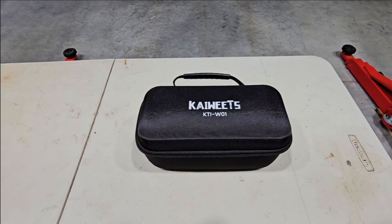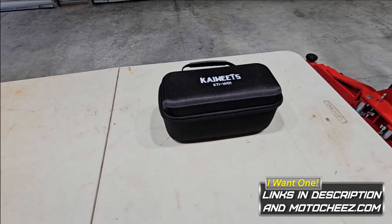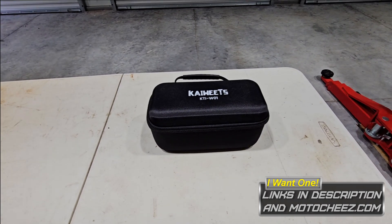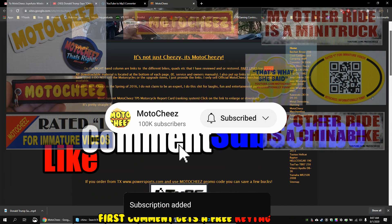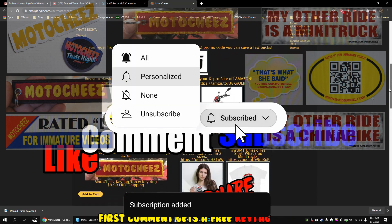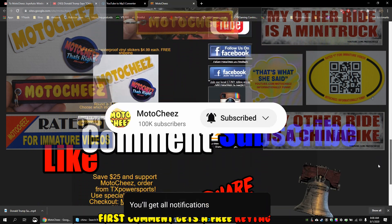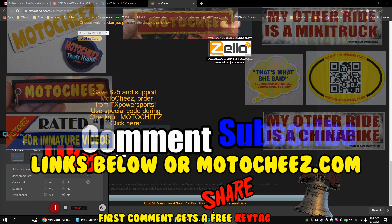So if you're interested, I'll have the links down below, whatever discounts these guys give me for you guys, and thanks for watching as always. Don't forget to like, comment, and subscribe - we'd love to hear what you have to say. Hit that bell if you want new notifications on new videos. Links for products used are in the description and on MotoCheese.com. Thanks for watching.